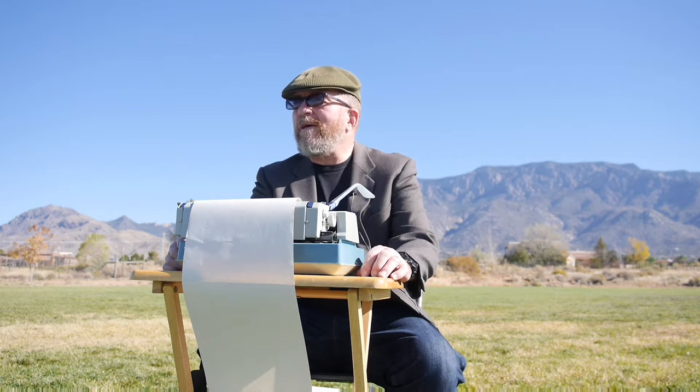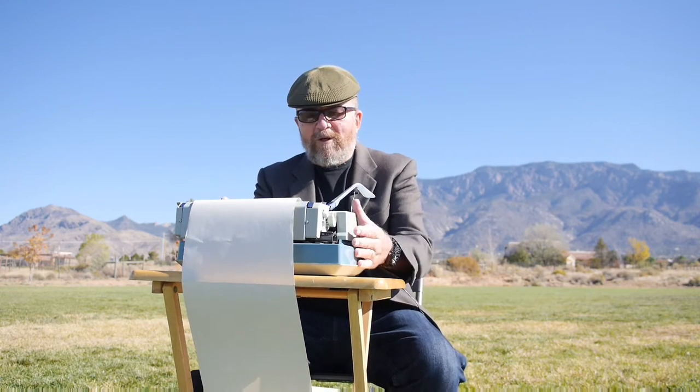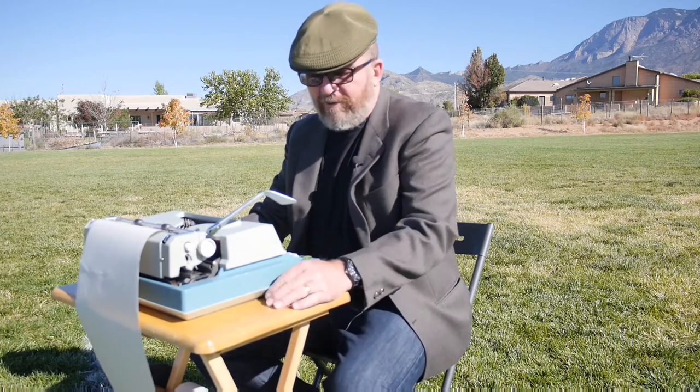Being Sunday morning, most communities are going to have football, soccer, or sports of some kind going on in city parks, so I had to find a place that wasn't too crowded. But we've got a pretty good spot with a view of the Sandias off behind my shoulder, so let's take a look at the Hermes 3000.